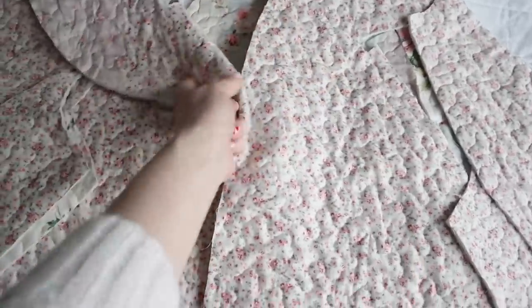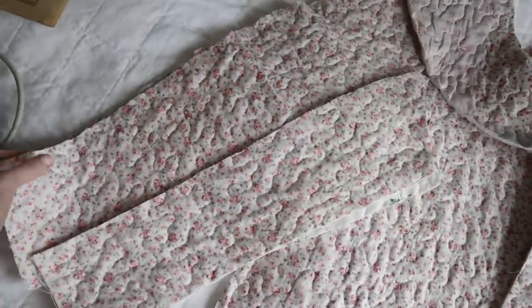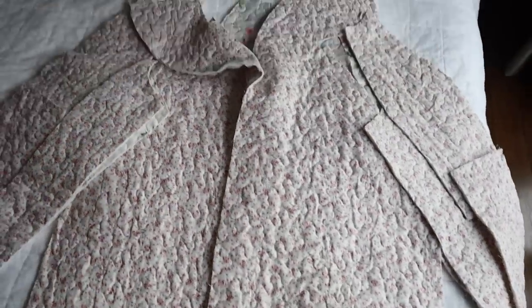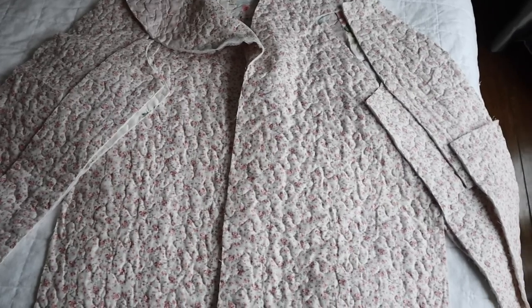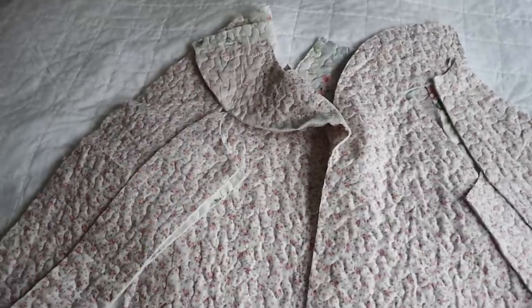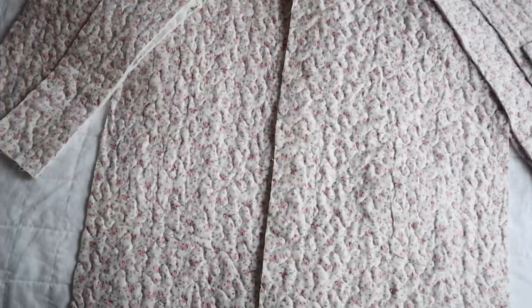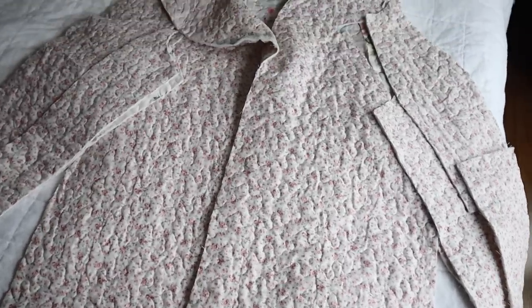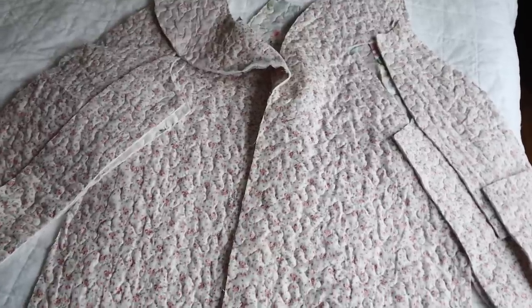Right now I'm just going to get started cutting the jacket out. I've cut out all of the main pieces — the front pieces that turn down to form a collar, one back piece cut on the fold, and I'm having to piece together my sleeves a little bit because I didn't have quite as much fabric as I thought. I'm going to start by assembling the main outer shell, as I'm not positive yet what fabric to use for the collar lining. I have an old pink fleece blanket that I think could work well.